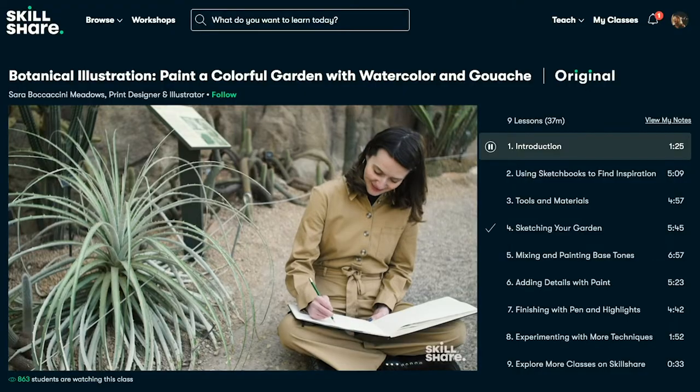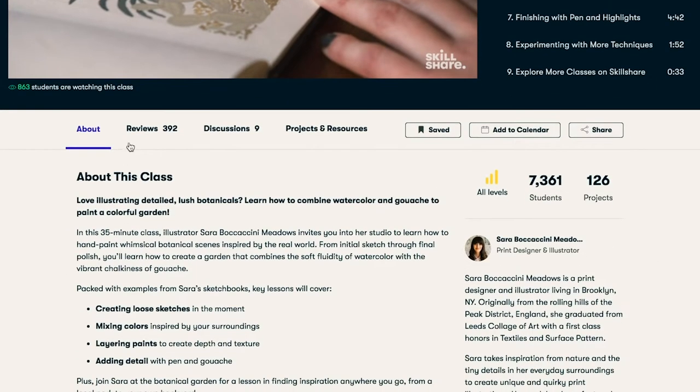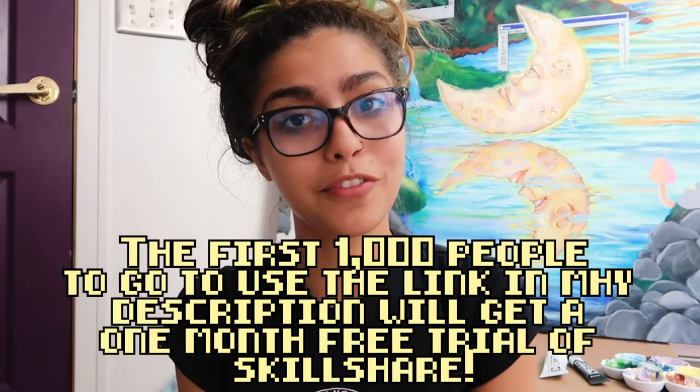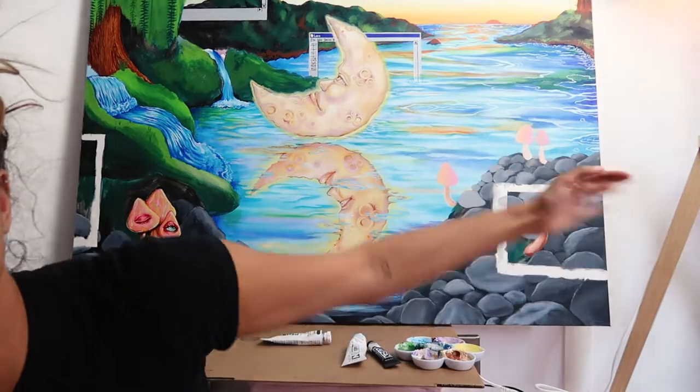Something I really love about Skillshare is that there are no ads popping up — you can just get lost in the class without disruptions. They're constantly adding new classes, so there's always something new to explore. The first 1,000 of you to use the link in my description will get a one-month free trial. I always find classes I didn't even know I needed. Thanks again to Skillshare for sponsoring — now back to the painting!